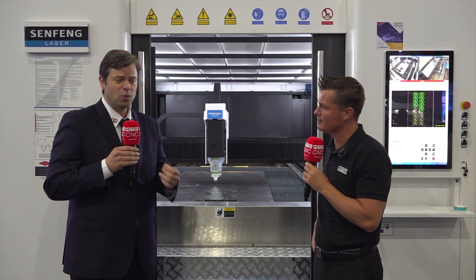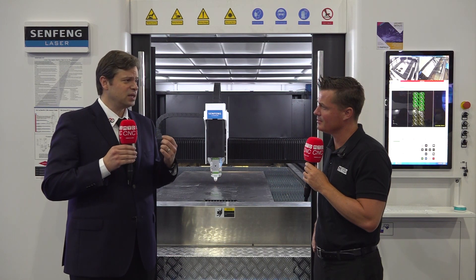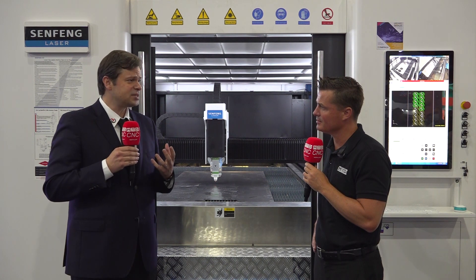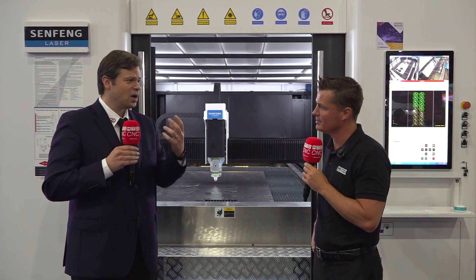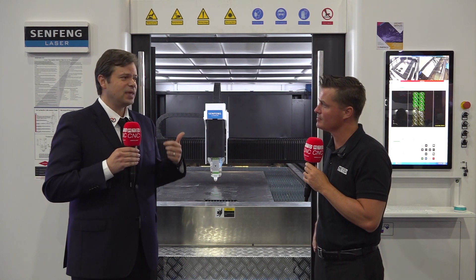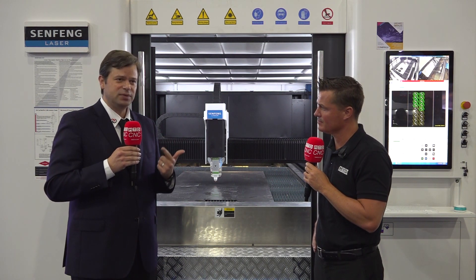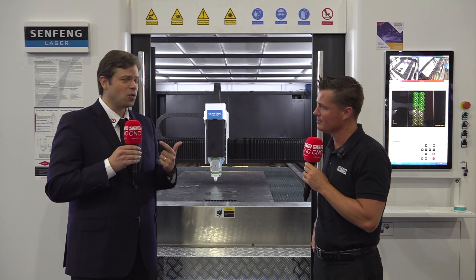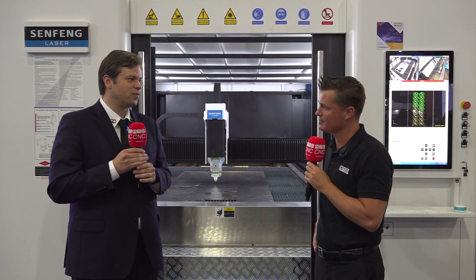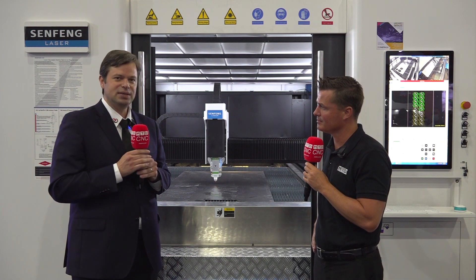This is one of the most reliable and very well-known brands in China for manufacturing laser. Senfeng has helped us by providing all the benefits. They have their very own research and development team, they have 24-hour support directly from the factory, and we have all the team behind Grupo High Tech that provides service and support for customers at the moment that they require it.